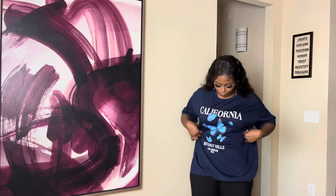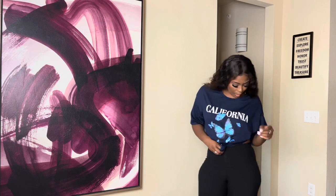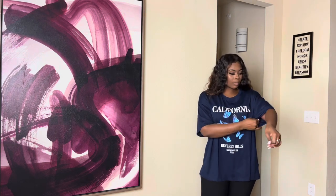While I had the jeans on I figured I'd try on this oversized butterfly pink top t-shirt — it has 'Beverly Hills, California' on it. I love graphic tees like these because they're so simple. The sleeves are pretty big and you can tie it up if you don't want to wear it oversized. Wear some tennis shoes and throw a hat on. The material is very soft and comfortable — impeccable.